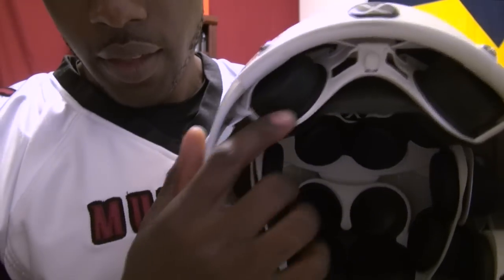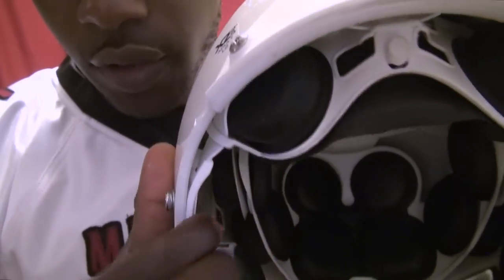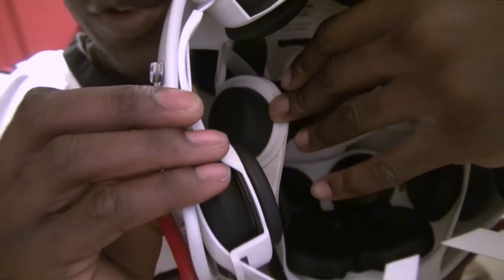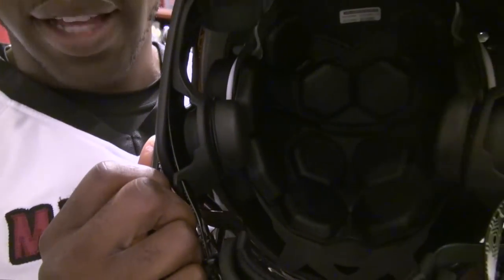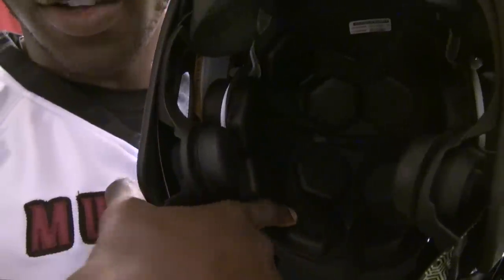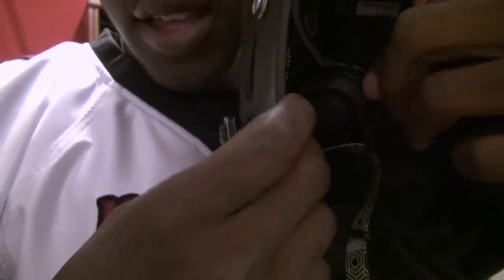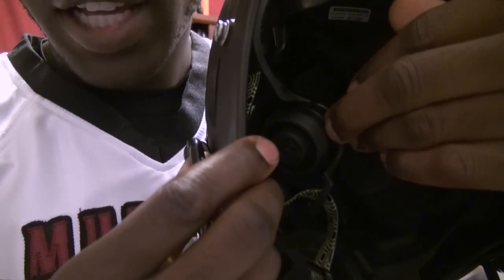You can see the X2E has circular comfort pads that come out and can be adjusted, and the shock absorber here is flat — one stage. What Zenith did in the Epic is give it multi-stage shock absorbers all the way around. The comfort pads are more hexagonal, but then when you look at the shock absorber pads, instead of being solid, you've got multiple stages — one in the middle and one on the outside — throughout the entire helmet.